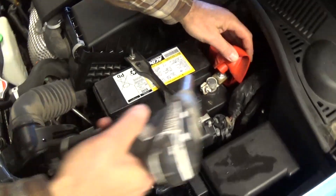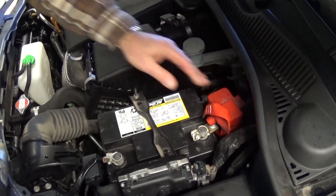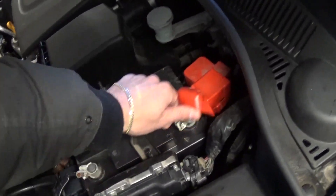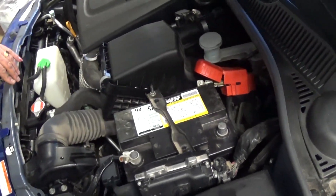First, you need to remove the battery — unhook the positive cable — and make sure that you do that at least 30 minutes before you start working on the vehicle.